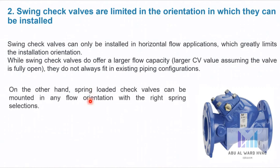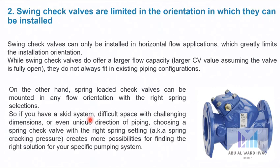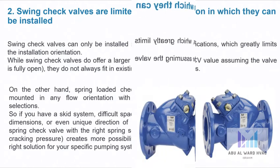On the other hand, spring loaded check valves can be mounted in any flow orientation with the right spring selection. So if you have a complex system with difficult space, challenging dimensions, or even a unique direction of piping, choosing the right check valve with the right spring setting creates more possibilities for finding the right solution for your specific pumping system.